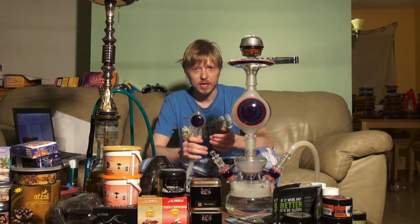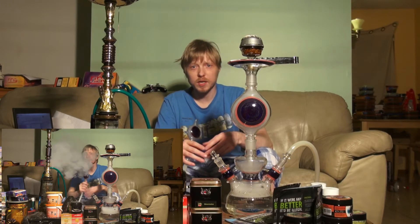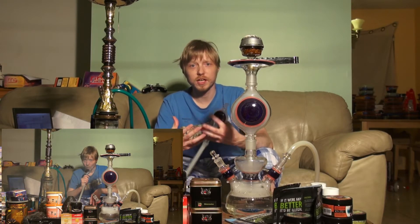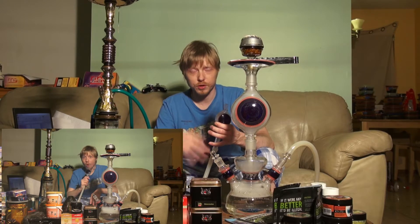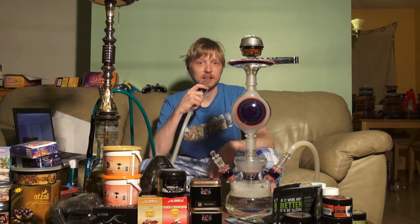It coats your throat. The smoke gets into your mouth, you get the watermelon, you get a buttery flavor, it coats your mouth, coats your throat, and on your exhale it just tastes like an awesome watermelon.